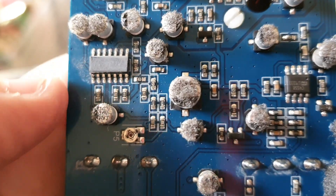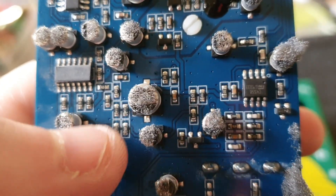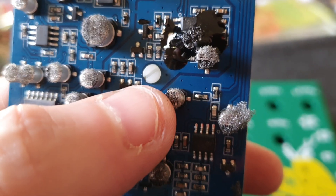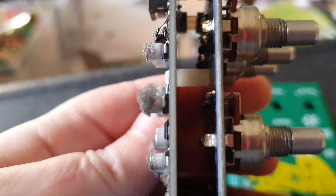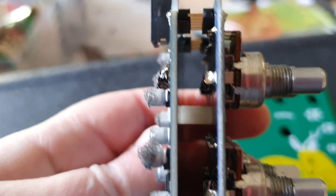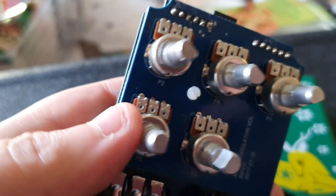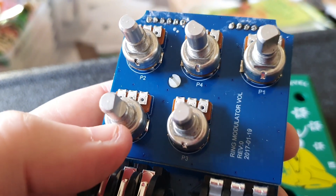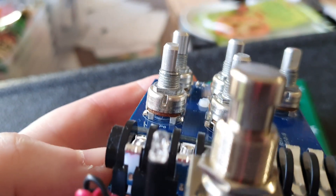There is a trimmer here, which is right next to the chip — I believe that's the 1496 balanced modulator, so that'll be the offset null. But this white thing, I thought it was a trimmer for some reason — it's not. It's a PCB stake, a riser, whatever you want to call it. Let me see if we can see the values of the pots.